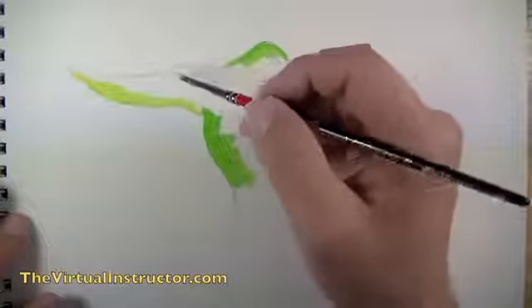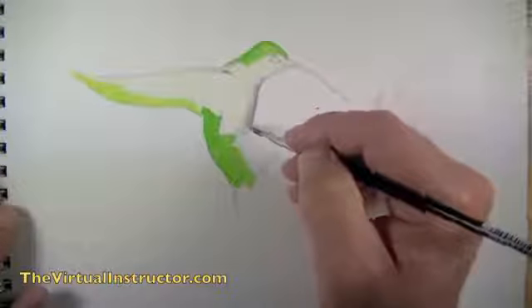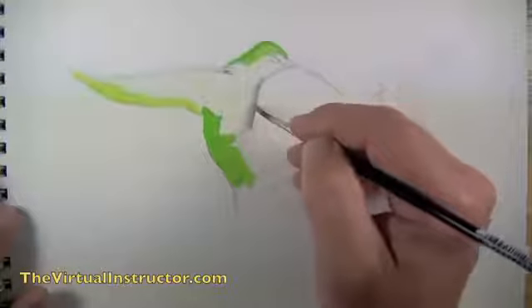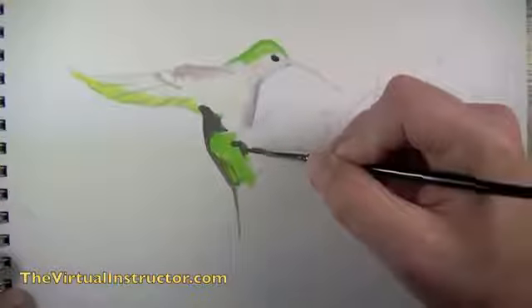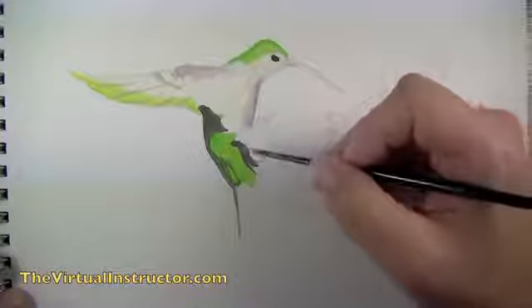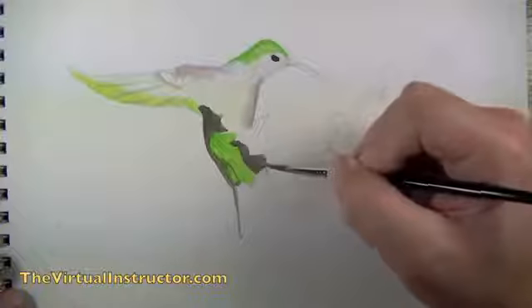Once some areas of green are established, we'll add light yellow-green mixed with white. Then we'll establish shadowed areas by mixing blue and brown together with a bit of white. We can also mix up a darker gray to establish the darker areas, including the eye of the bird and some of the tail feathers.